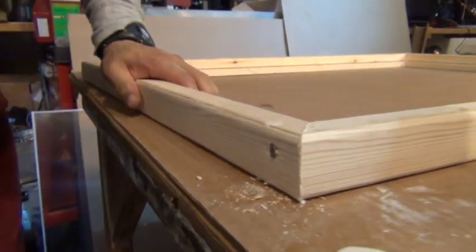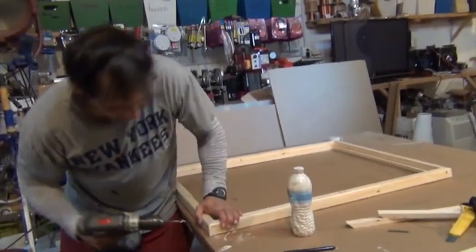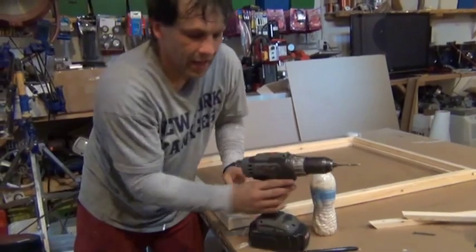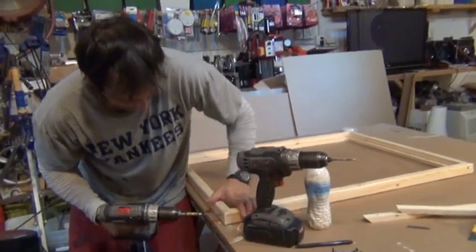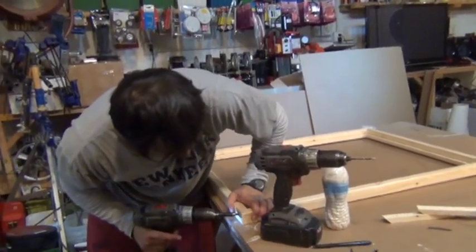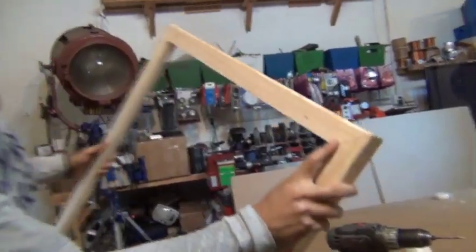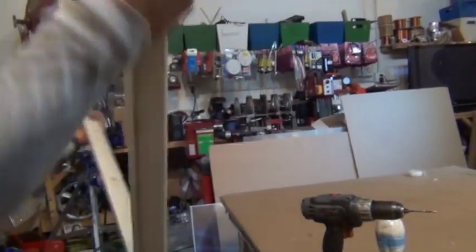Now our screw just drew our corner in. We're going to flip it around — we've got our glue already there. Repeat this with our 1/8 inch drill hole and our 2 inch wood screw. Now if you look at these corners, they're flush — flush, flush. And this part right here is smooth. It matches up.